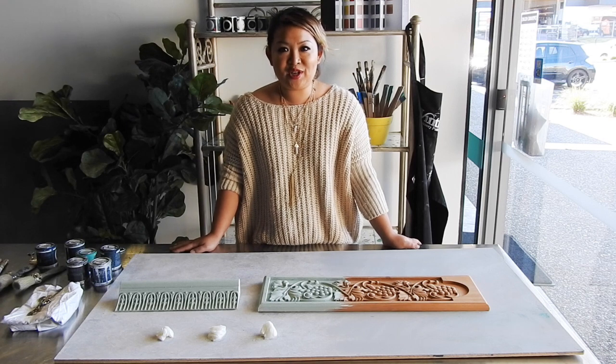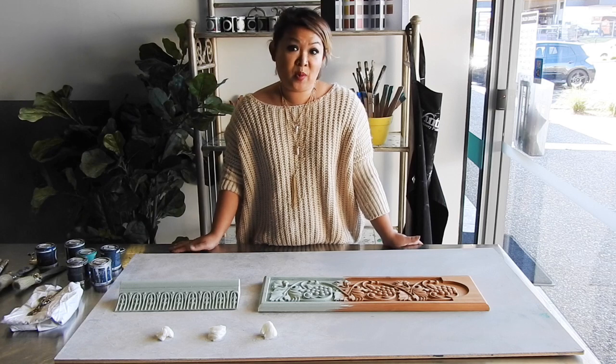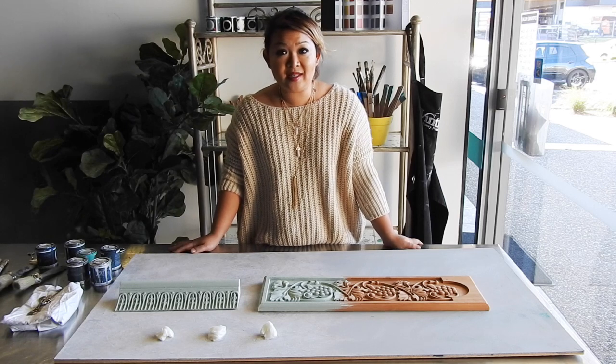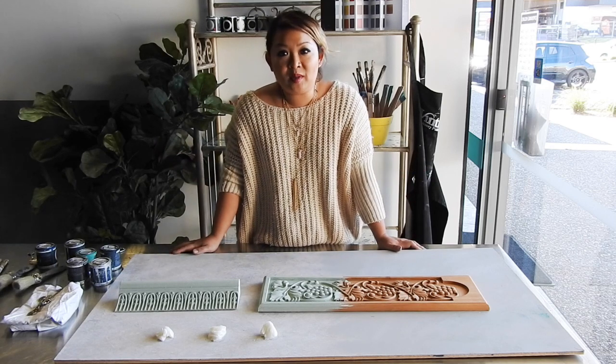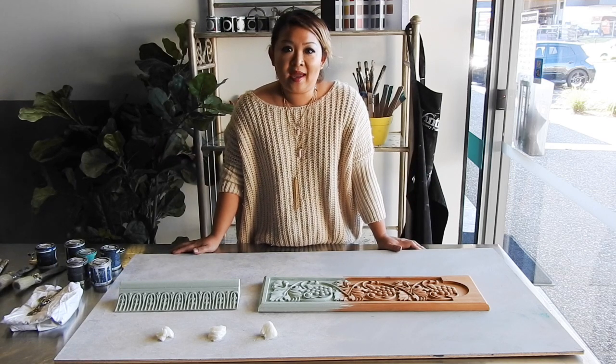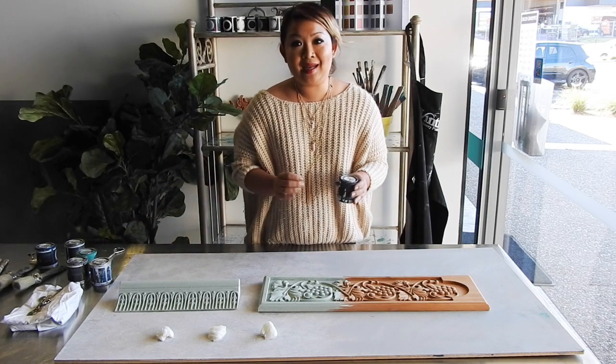Hi guys, Dora Feer here in the studio. Today we're going to be covering tinted waxes. Tinted waxes or coloured waxes is a very exciting thing because it expands the possibilities for you. You can, with Ventro chalk paint, tint your waxes in any colour you like.